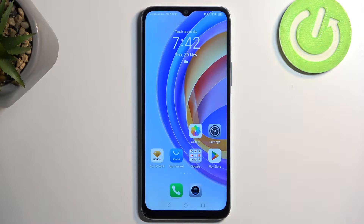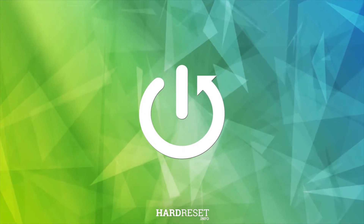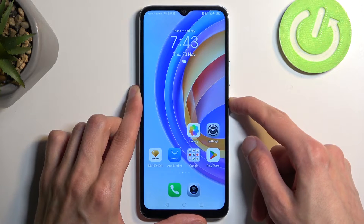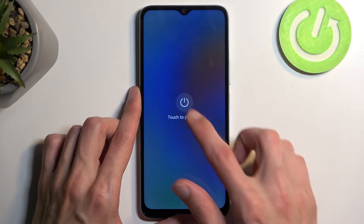Welcome. In front of me is an Honor X6A and today I'll show you how we can boot this device into safe mode. To get started, you want to hold your power button and once the options show up, you want to select power off.